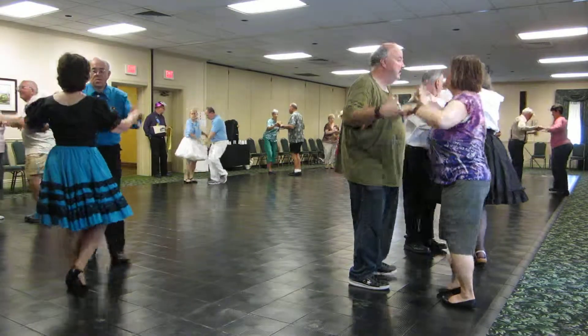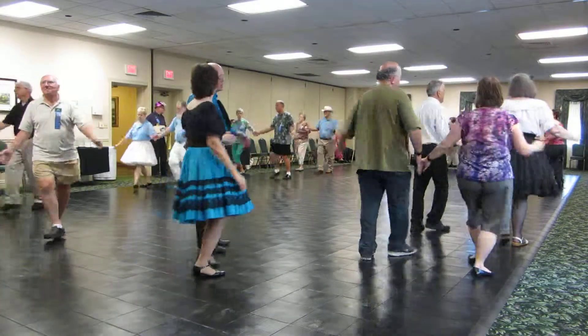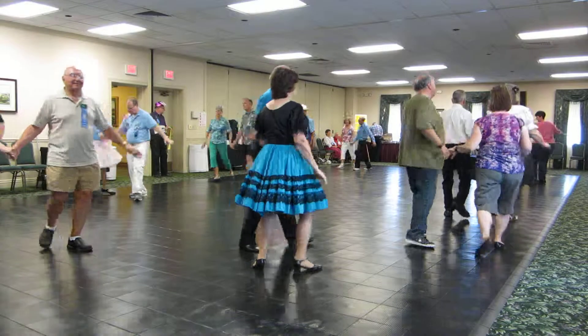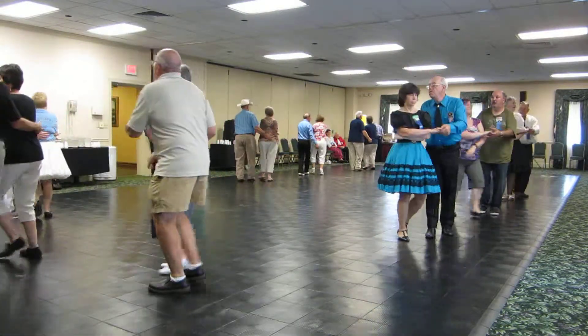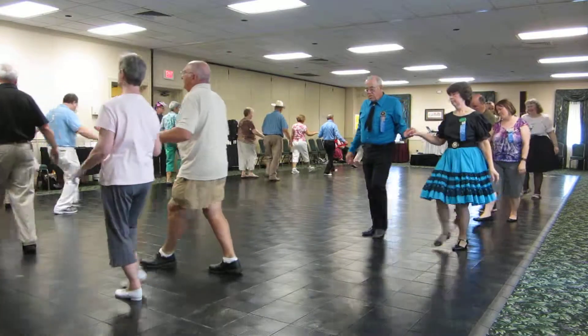Waltz away and together, waltz away, cross wrap face reverse blind, one back up waltz, roll the lady across to left open, twinkle through twice to butterfly.